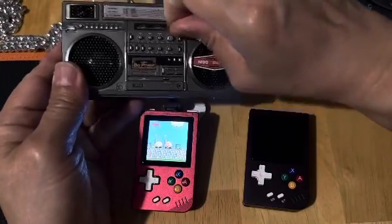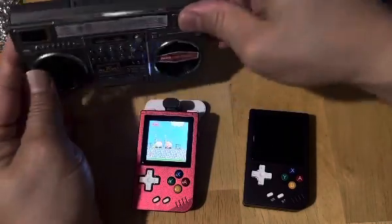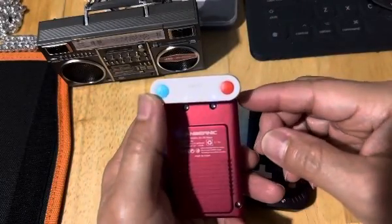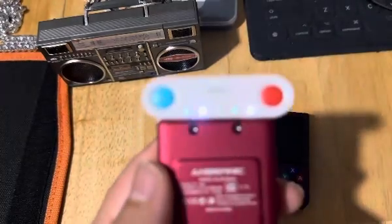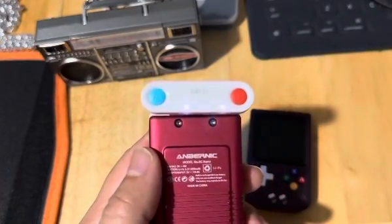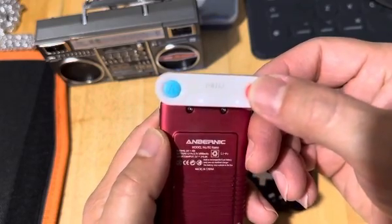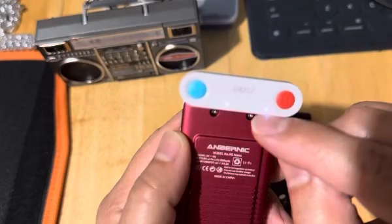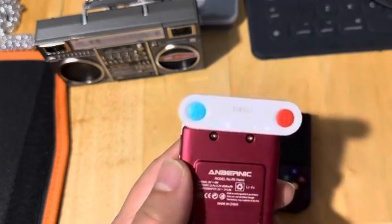Let me turn the volume down so it won't interfere with me talking. Now the way you pair this, you could pair it to two people — one with this side, one with this side. What you do is just hold it and let it blink and it will automatically pick this one — LL — and then this one, you pick the other version of it.